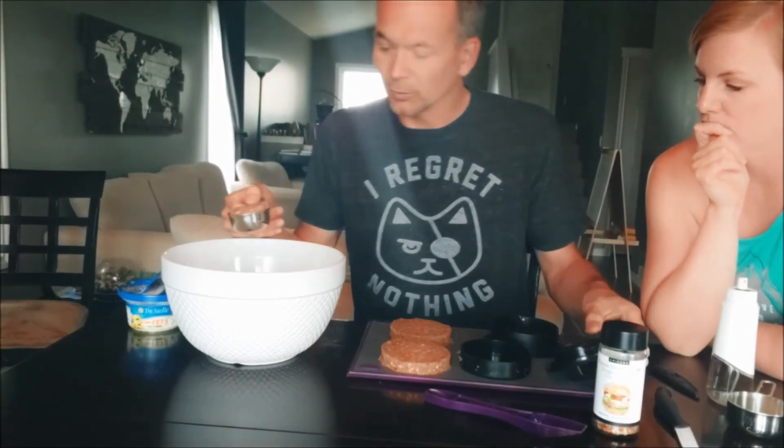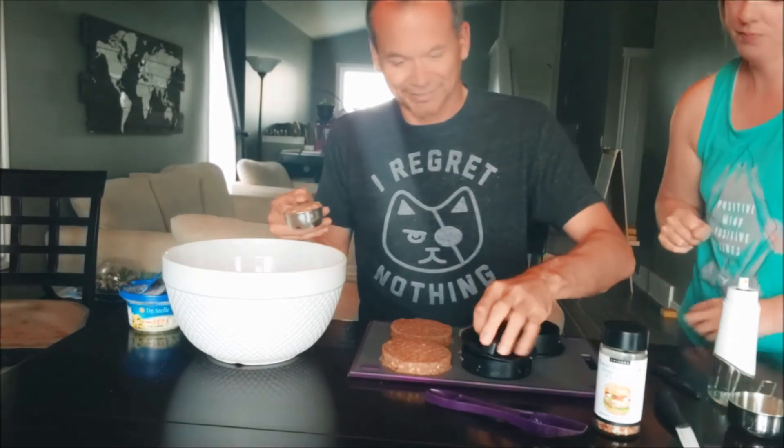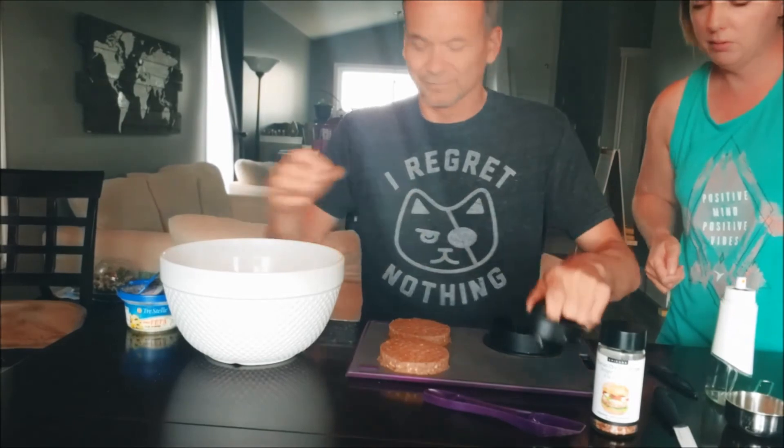This one's probably just going to be a regular burger since we don't have enough feta left, but we'll show you what a regular one looks like.